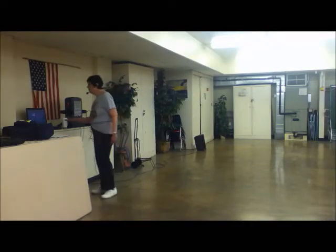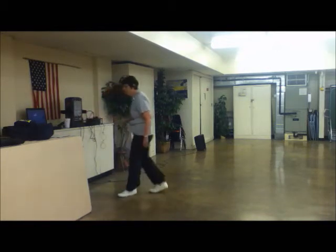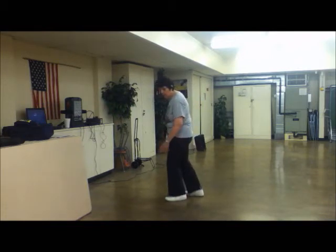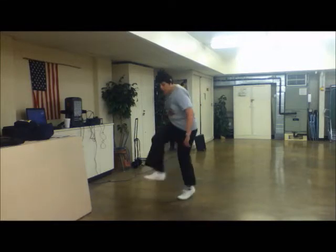Okay, the other thing we learned is a cute tucky drag. So we're going to go double step, we're going to drag back on this foot and step across on the right. So we're going to go double step, drag, step.